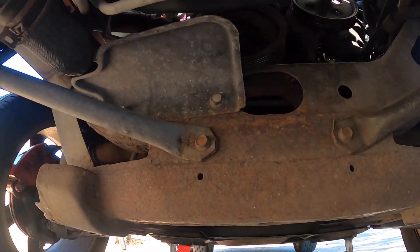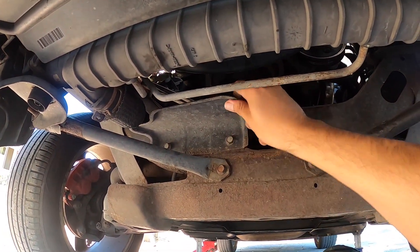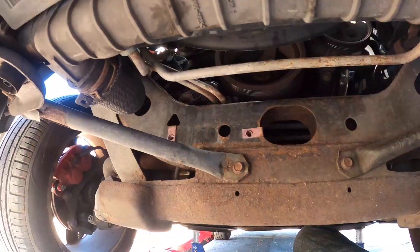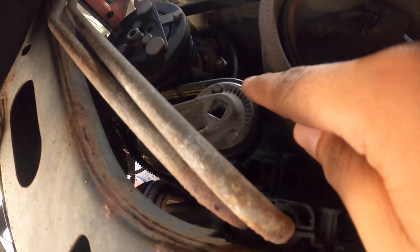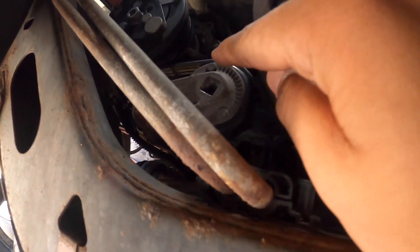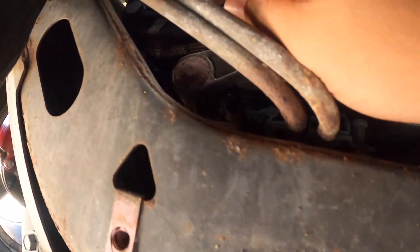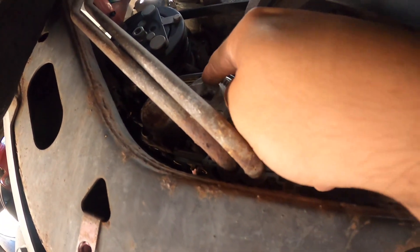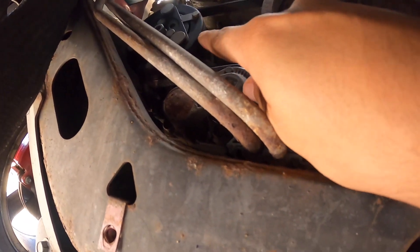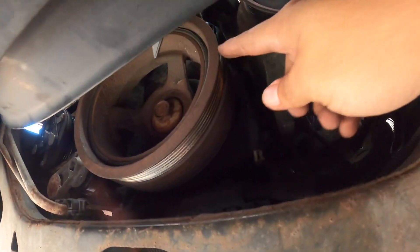Now that we're under the car, the next thing we're going to do is remove these two bolts right here and get rid of this plate - or not get rid of it, just move it off to the side. Now that you have the plate out, get your extensions and sockets and pull this tensioner down in order to release the tension on the belt so you can pull it out. Once you have this all the way down, there should be plenty of room to remove it from the AC compressor pulley or the harmonic balancer side.